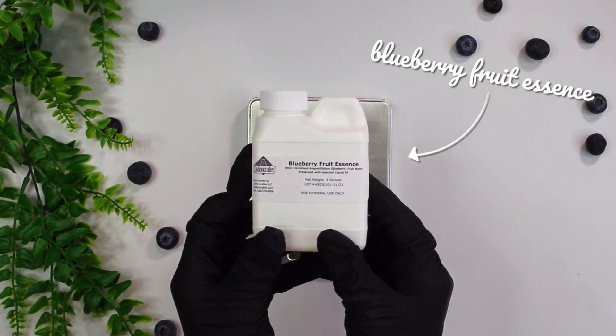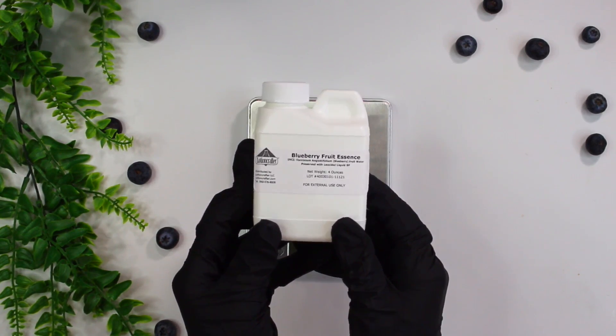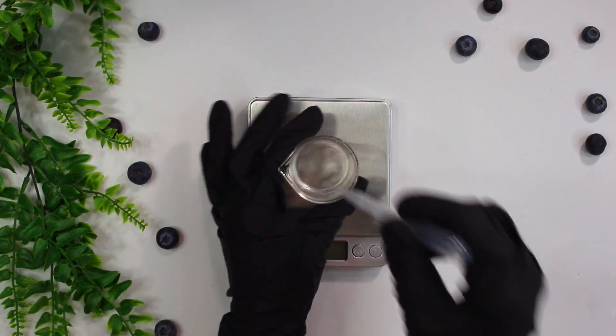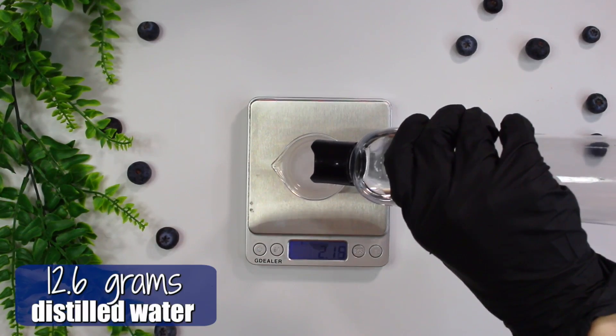This is obviously where the serum gets its name. I'm using a fruit essence water which has a light scent of blueberry to it. It doesn't smell like a fragrance oil — it's more of a natural fragrance — and I added in 4 grams of it. Then I went ahead and added in 12.6 grams of distilled water.